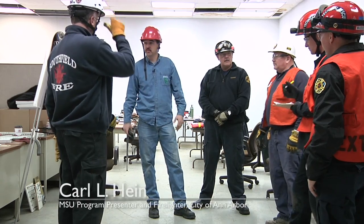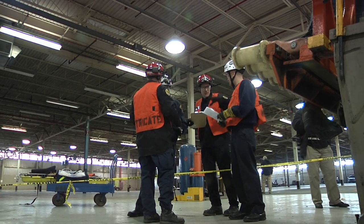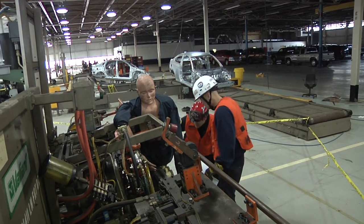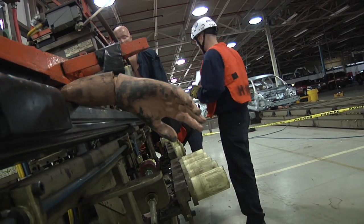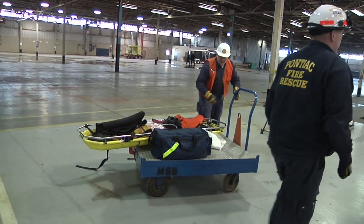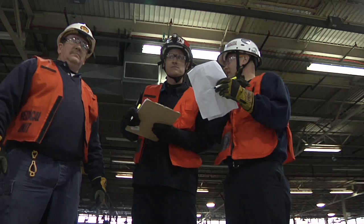We're going to put together the things that we've learned so far in the program. I want you to find a safe way to approach into this incident. There is live energy in that machine. I've got a patient that's inside of there, maybe in more than one location inside that machine. We're not done with this scenario until that patient is out on a backboard. You're going to be in command, you're going to use your worksheets, and you're going to run it.